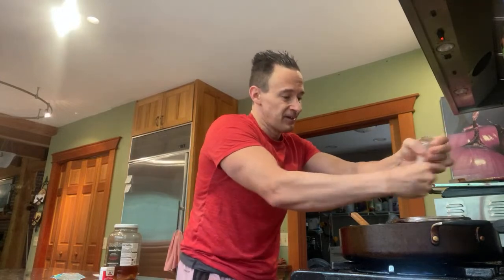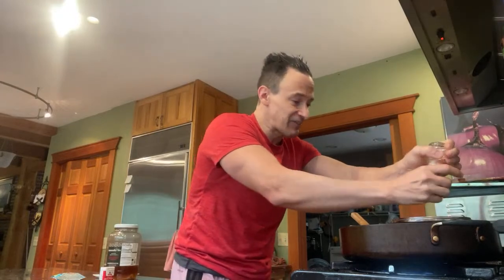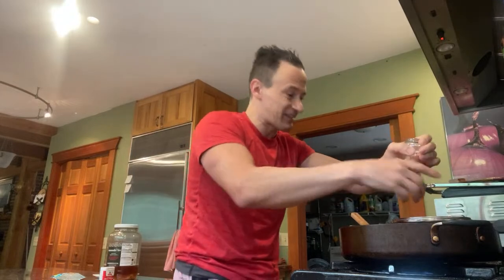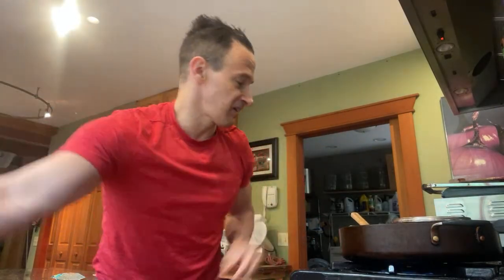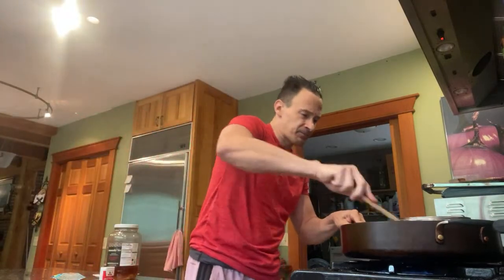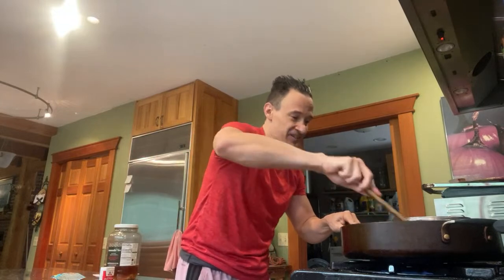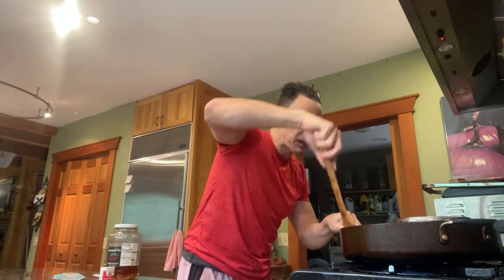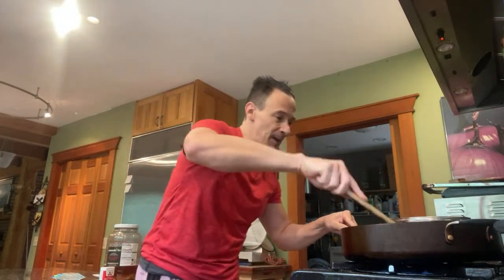Now I'm going to add some pink Himalayan salt. If you're just joining in, I just got done with a two-hour run and I'm a little dehydrated, so that jalapeño I took a bite of is giving me a little sting. But it feels good - it's a feel-good burn, it just kind of makes me feel alive. Now I'm going to cook this a little longer, stir it up a little more.